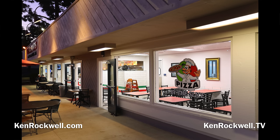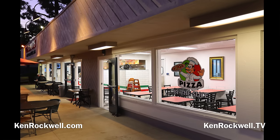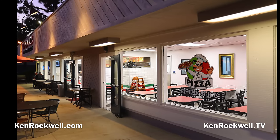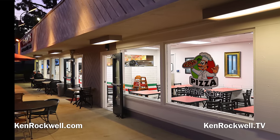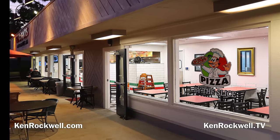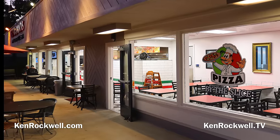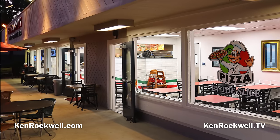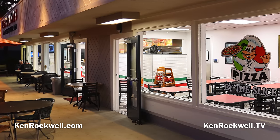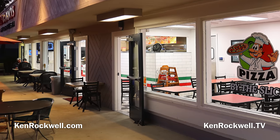Why do I shoot with the 28-135? Because my RF 24-240 wasn't handy. But I love this old 28-135 because it's small, compact, and covers a fantastic range. I much prefer it to my new 24-70 f/2.8 lenses, which are heavier and only go to 70mm, not 135. This shot is at 28mm wide open at f/3.5, handheld at one-tenth of a second at auto ISO 125. Stabilization — handheld at a tenth so I can shoot at ISO 125 even after sunset.